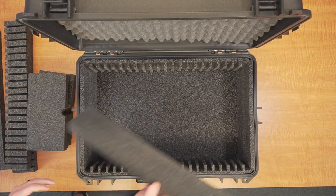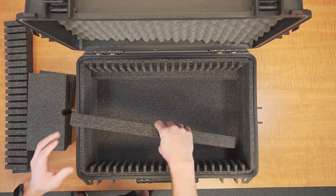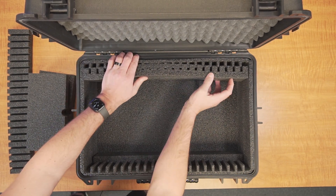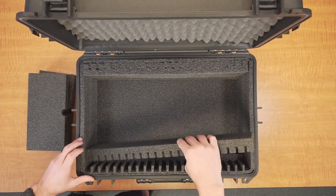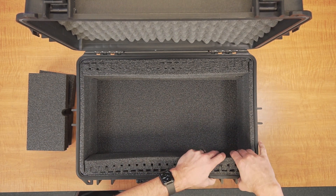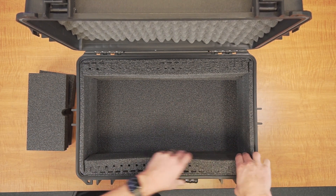There are two parts to this conversion. First, insert the foam spacers into the sidewalls, which will make the pocket width tighter. The blank rectangular foams are inserted into the bottom edges, while the other two foams will perfectly nestle into the sidewalls containing the divider flaps.